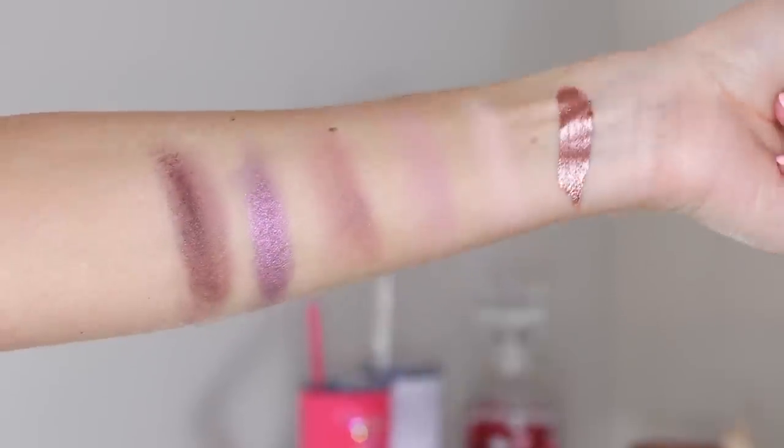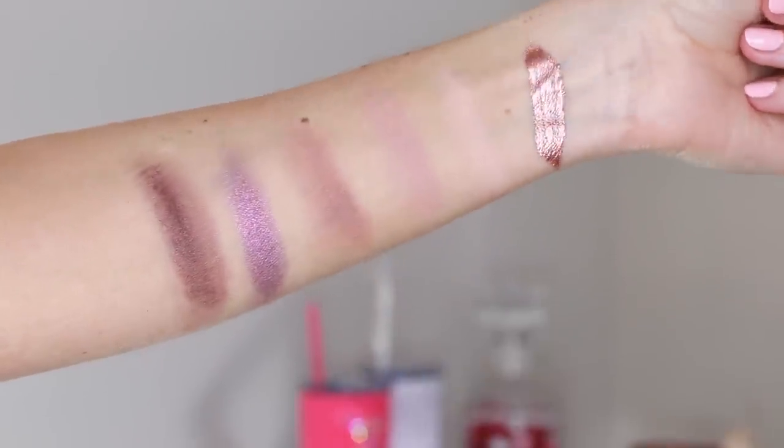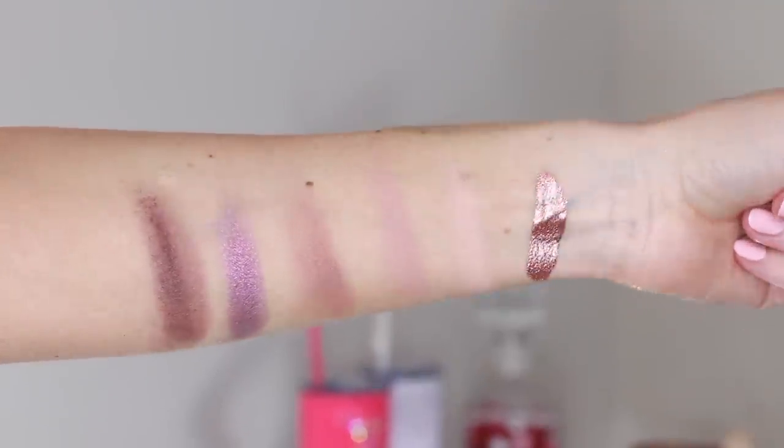When you swatch with your hands versus playing with a brush on the eyes, it is totally different. But the benefit is that I'll be able to get a good feel for the texture and the formula. It's really soft, very smooth, silky, and really pigmented.